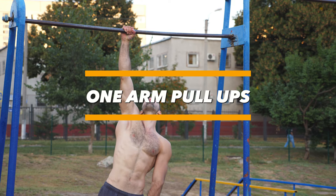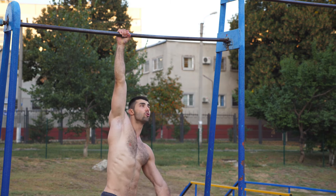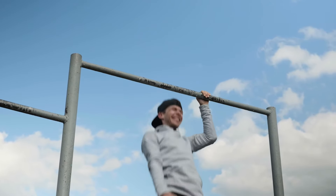One-arm pull-ups: if the number of pull-ups in one set has gone over 30, it's time to think about one-arm pull-ups. As a regular exercise, however, this element isn't suitable, because the load on the biceps is too much.